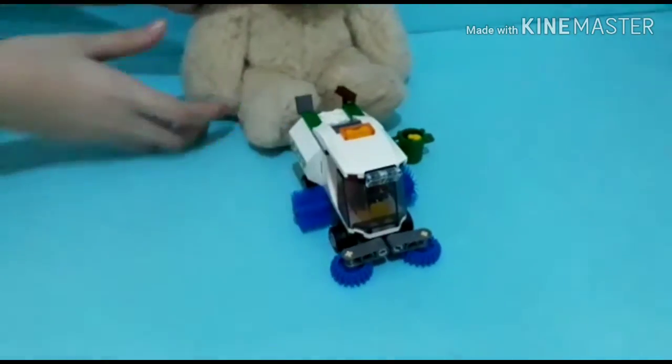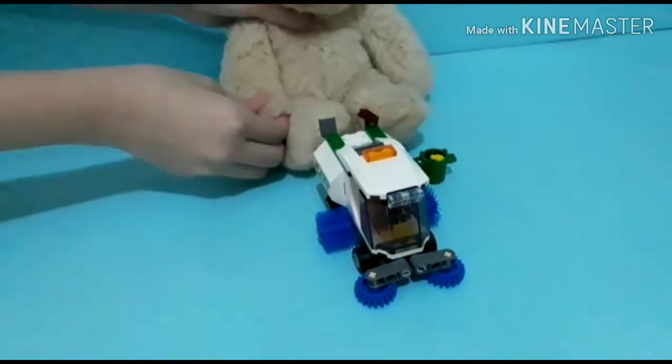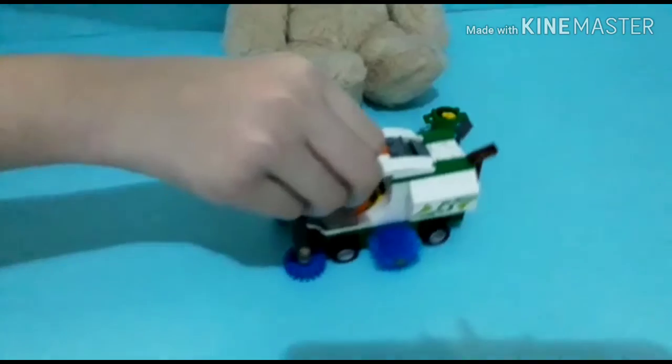This is the Lego City 60249 Street Sweeper. Look at it. Is it cool?